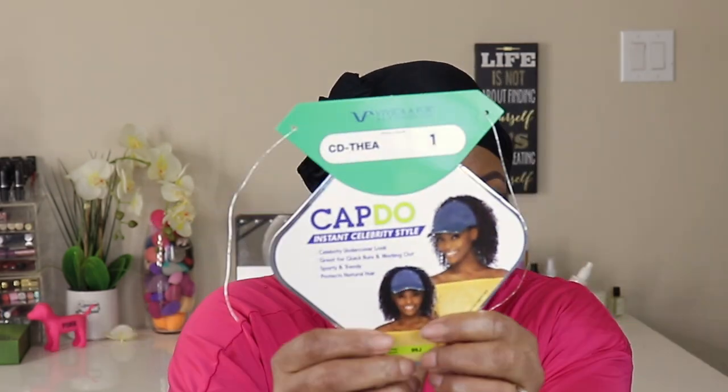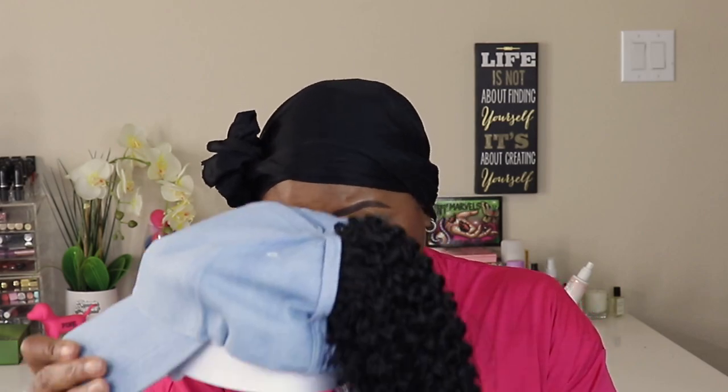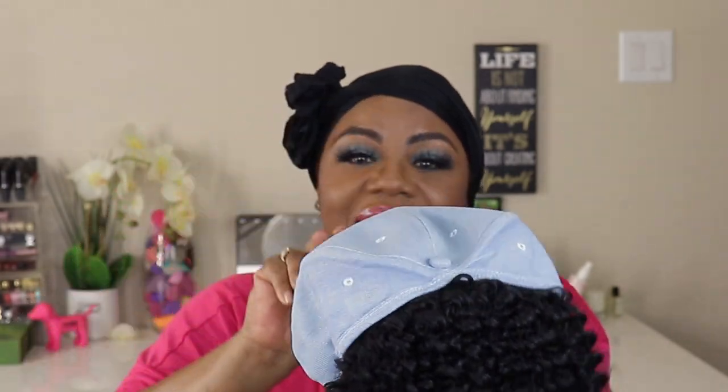I'm gonna share with y'all because y'all gonna want to check it out. This unit comes from Sam's Beauty — first one I've ever seen. I couldn't be late on this one. Her name is Thea, and she's built by the Biblical Box Collection. I was like, I gotta get this. But today I don't have time for nothing but to get out the door.